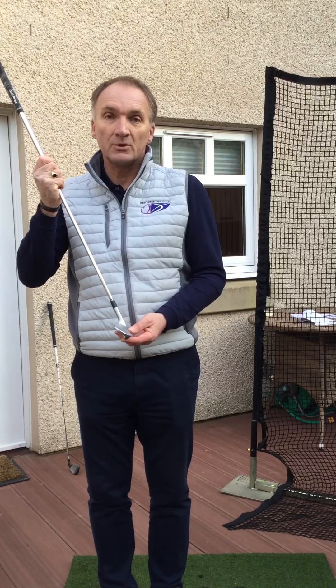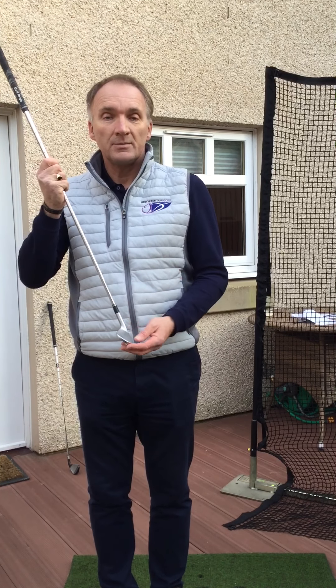So that was a bit on the two foot back, two foot through swing — putting awareness into the club head and noticing impact points on the ball. The next thing today that I'm going to look at is the basic setup.